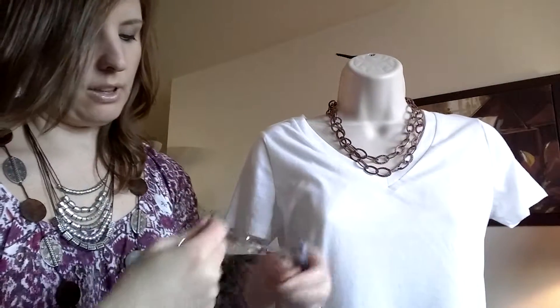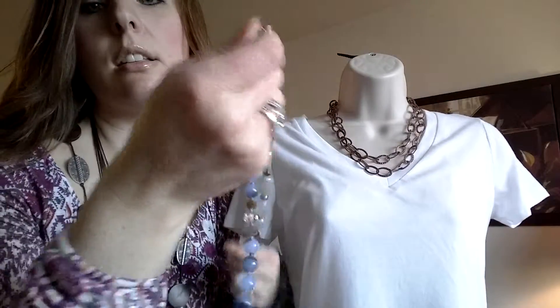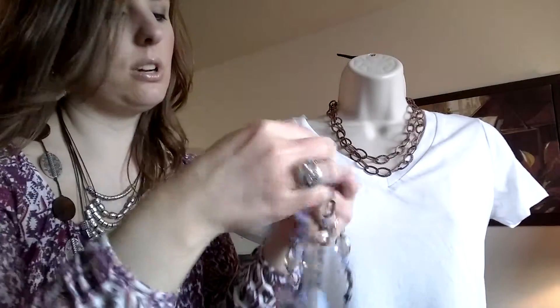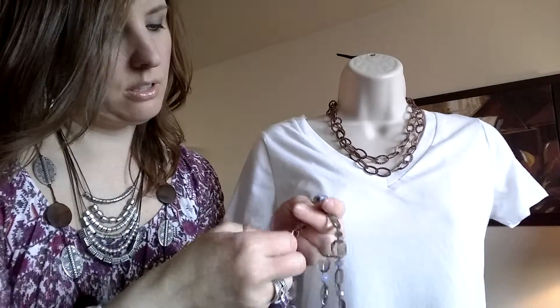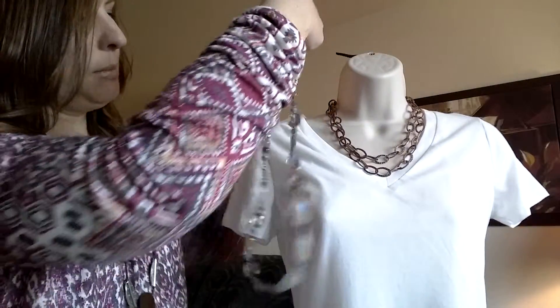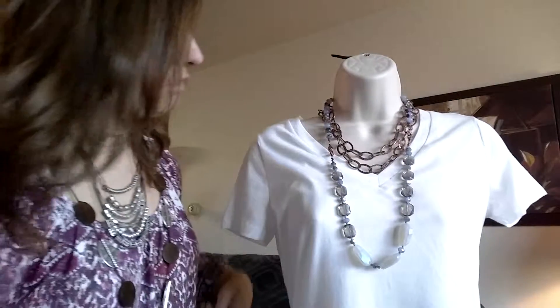For fun, I'm just going to connect the two strands here and make a completely different necklace, then add it onto just the chains. I think that's pretty cute.